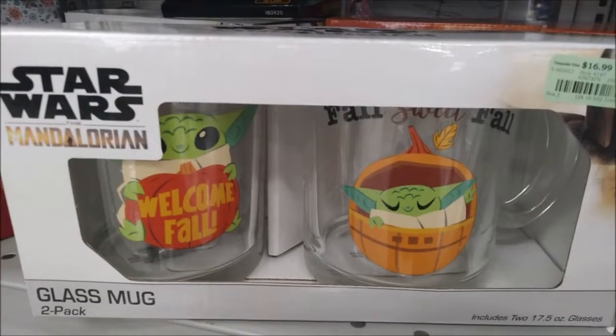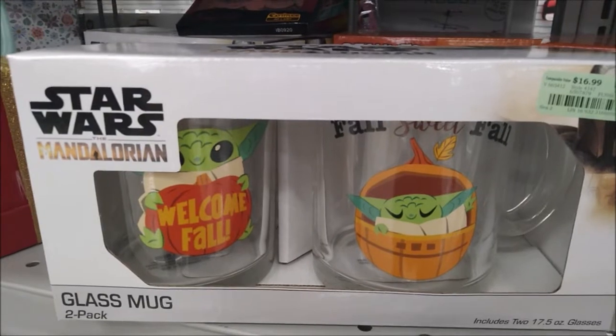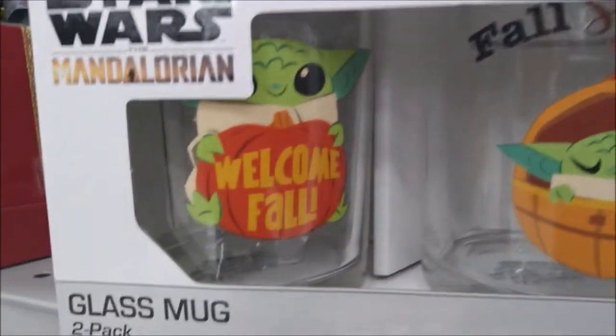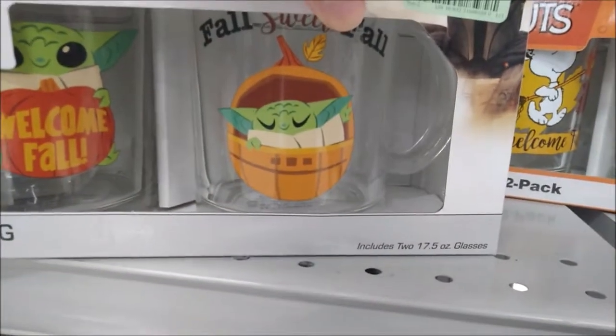This two-pack is actually glass mugs for $16.99, featuring the Mandalorian — Fall Sweet Fall and Welcome Fall. They are 17.5 ounces each.